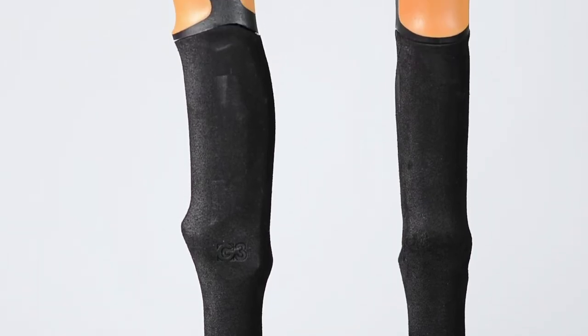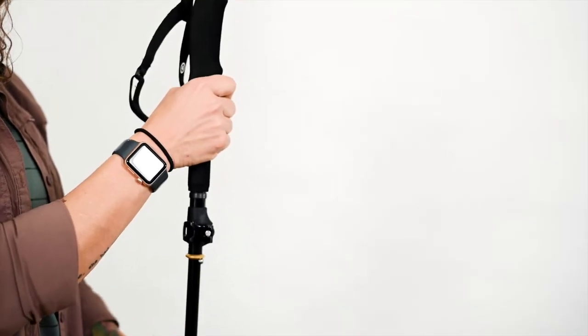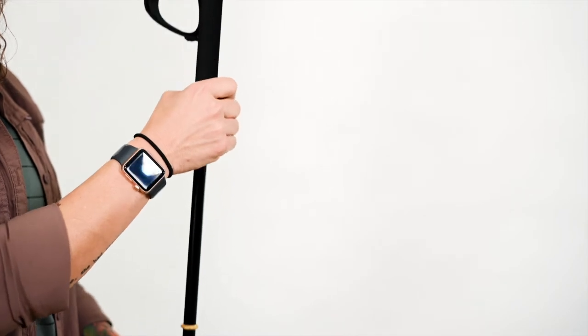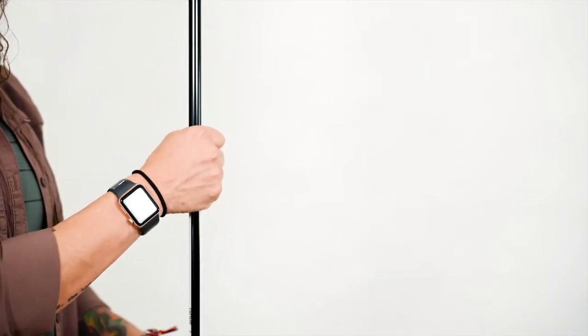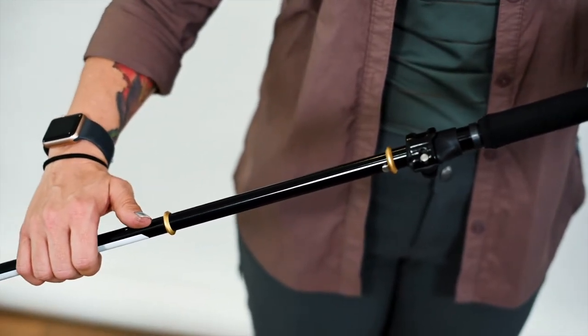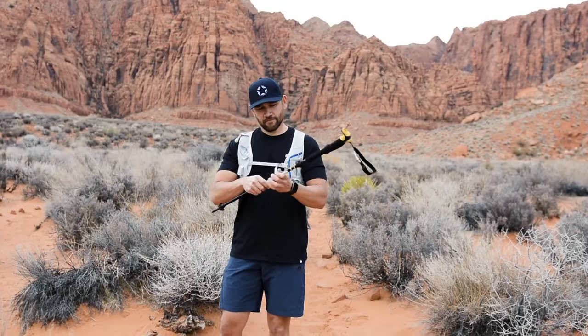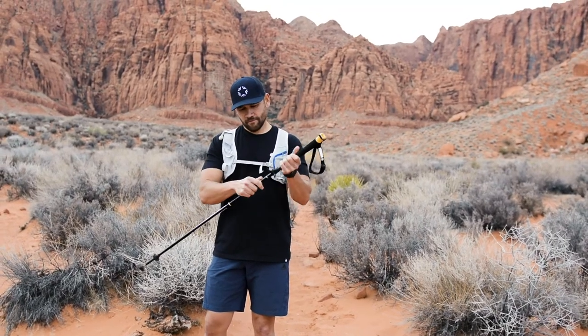Pivot poles feature an extended soft and comfortable foam grip with a dual density plastic upper for precision and grip handling. The extended foam and yellow rings along the shaft make it easy to select more than one hand position for hiking uphill or downhill. The rings also speed up transitions by giving something to pull against when locking the pole into place.